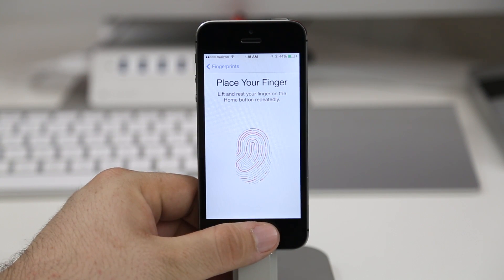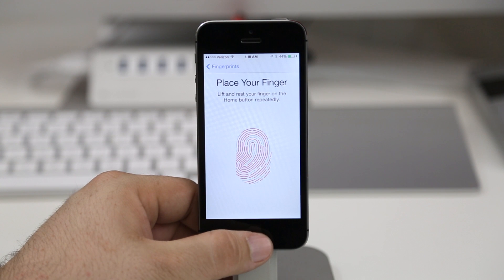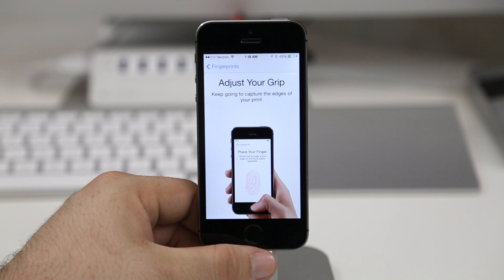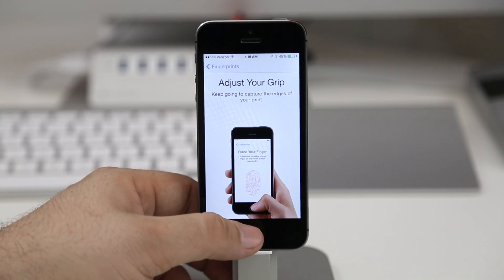Let's go ahead and check this out. As I'm lifting and resting my thumb here on the home button, the fingerprint sensor is actually taking a bunch of high-resolution images of my fingerprint to use to authenticate while unlocking the device or purchasing things through iTunes or the App Store. After you're done tapping, after a while it will eventually get you to the next screen.